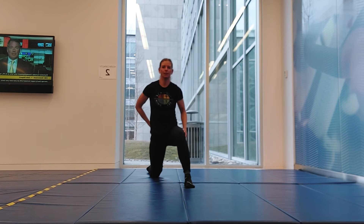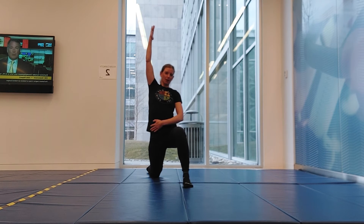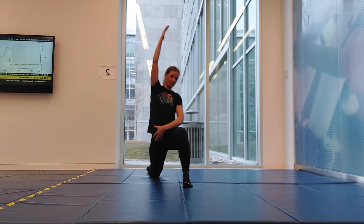Tuck your tailbone in, keep your body nice and upright, reach that arm up, and even go into a bit of a side bend if you're feeling good. Pulse a little bit at the hip here.